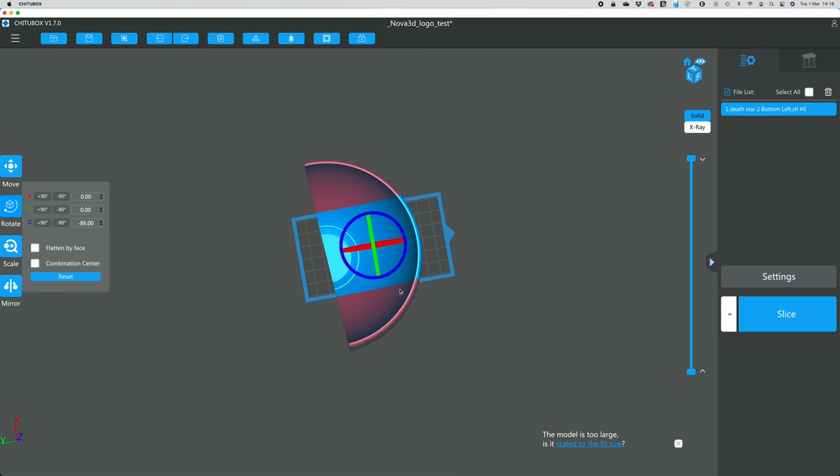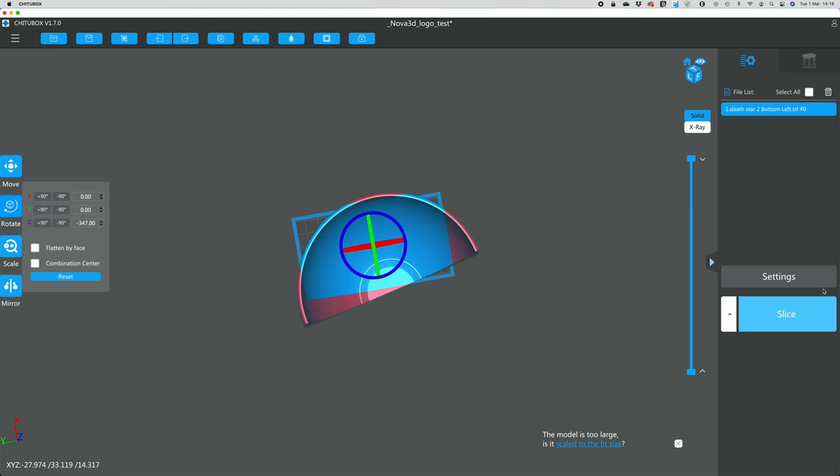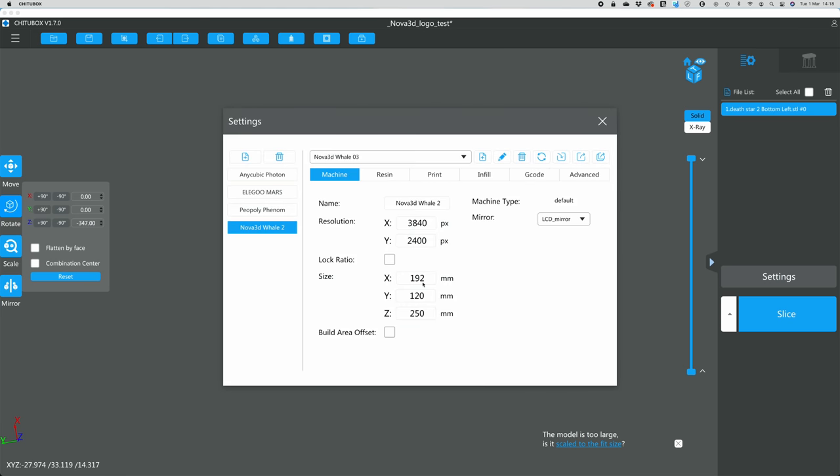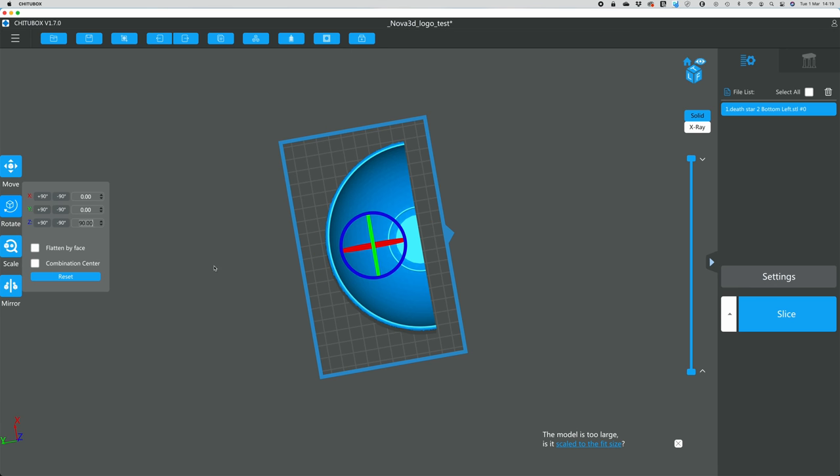Time to 3D print a Death Star. I got a design off Thingiverse based on the real thing and I cut it up into four pieces. On my old printer it just wouldn't fit, but I have a brand new printer that Nova 3D sent me — it's a Whale 2. It has two massive advantages over my other printers. One, it's a lot bigger than my Elegoo Mars, so you don't have to slice it up into too many pieces. I could get it in just four pieces. Brilliant.